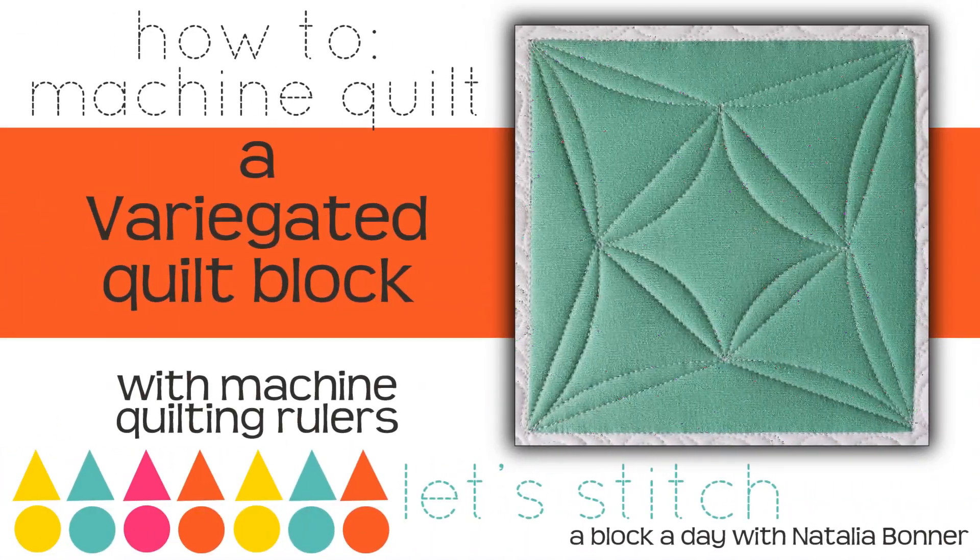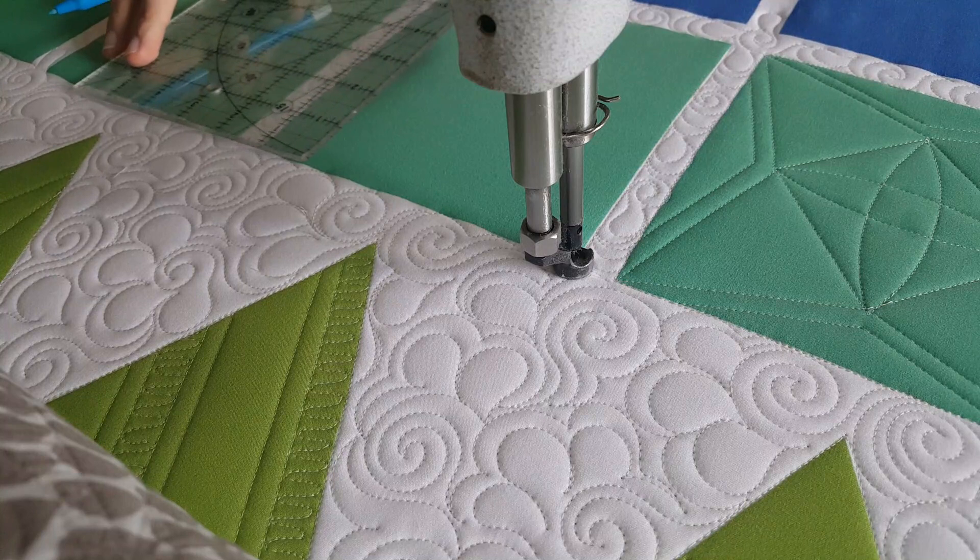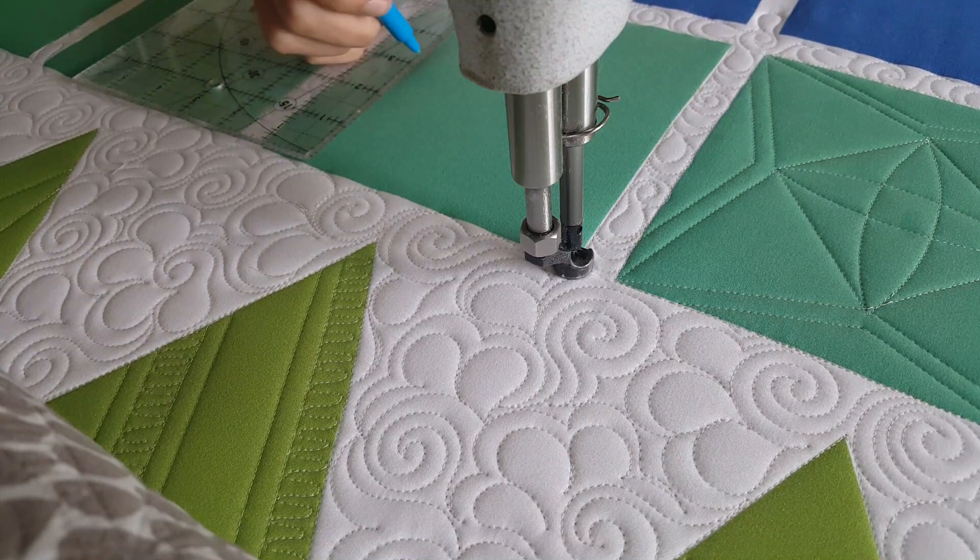Hey everybody, I'm Natalia Bonner. It's day 326 and today I'm going to be stitching using my mini inside-out machine quilting ruler. Let's get stitching! I'll start out by using my blue mark-beyond marker and a rotary type ruler.